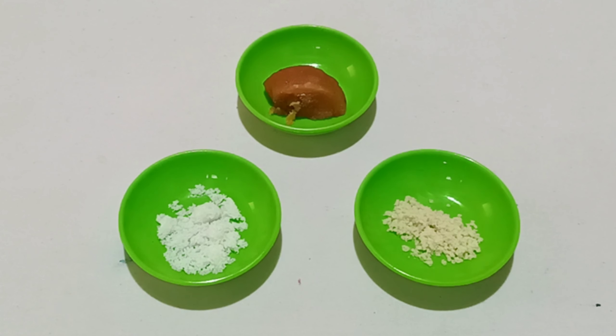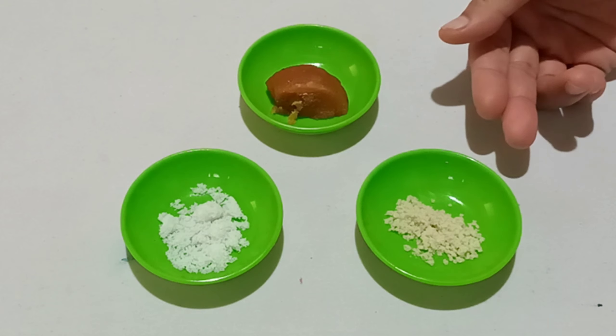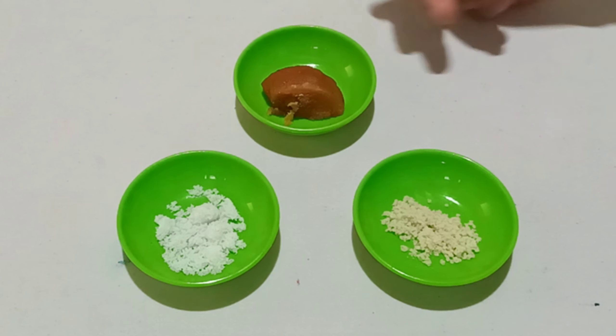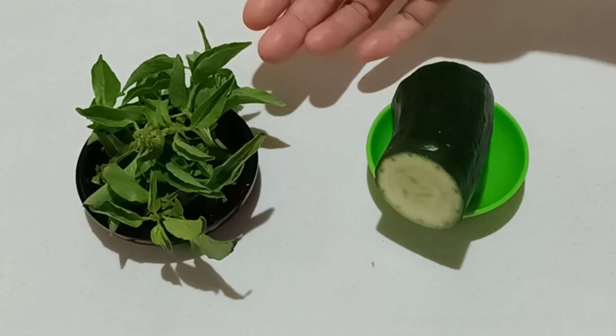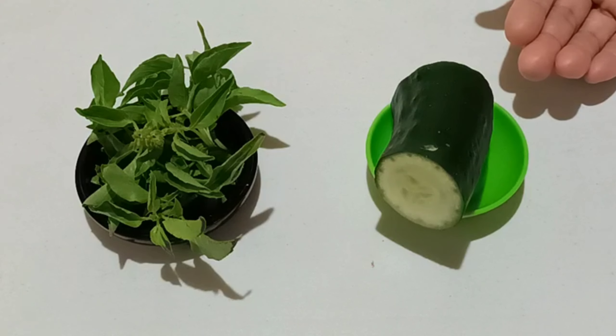Untuk bumbu utama membuat sambal, di sini saya gunakan garam setengah sendok teh, dan juga kaldu jamur setengah sendok teh. Di sini ada gula merah, nanti gunakan secukupnya. Untuk bahan tambahannya, di sini saya gunakan daun kemangi, dan juga timun secukupnya saja.